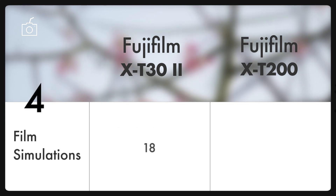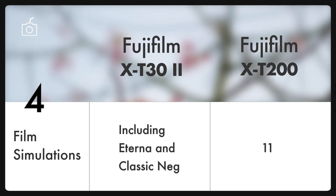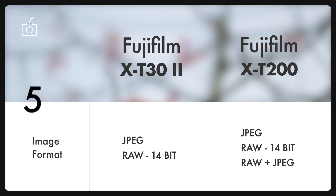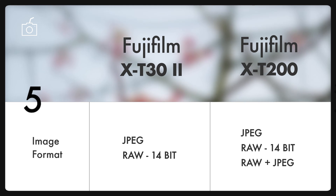It's not really a disadvantage. But I really miss the popular Eterna and Classic Negative film simulations on the X-T200, which are present in the X-T30 Mark II. Both cameras can deliver images in JPEG as well as 14-bit RAW format, but Fuji hasn't specified if RAW plus JPEG mode is available on the X-T30 Mark II or not.